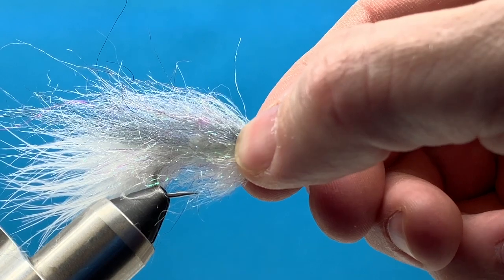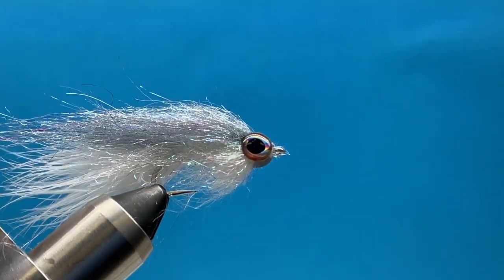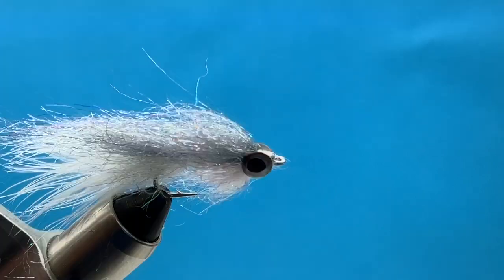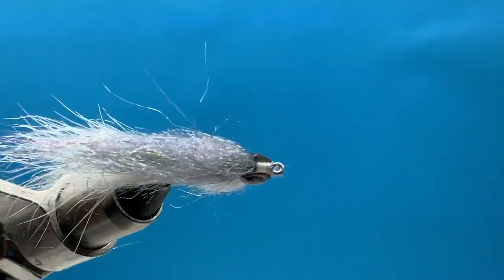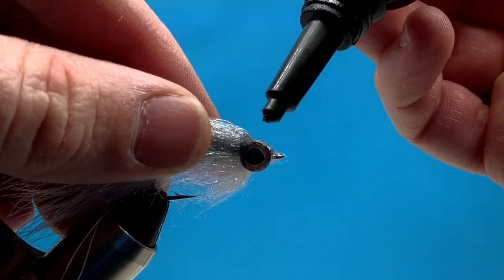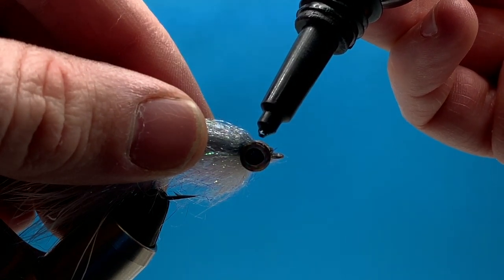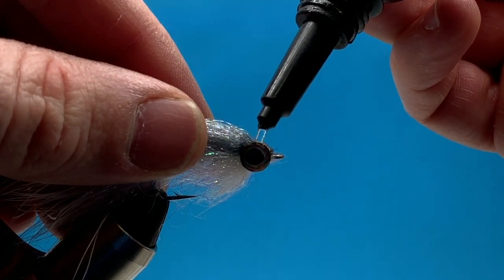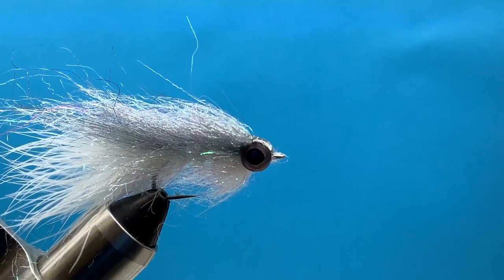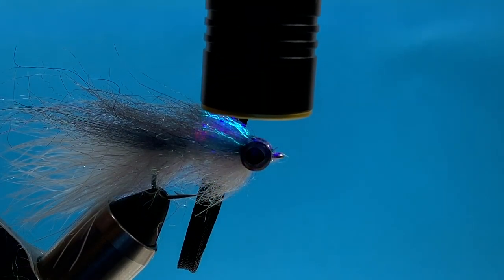Now we're ready to add our UV glue to this fly, and we're going to do that in two parts. I'll start by doing the top half — just the head of the fly. I'll take my UV glue and fill in the gap between the eyes, creating a nice round profile. You want to make sure the glue comes up over the top of the eye. You don't have to cover the eyes completely, but you want that glue to be touching the inside of those eyes so when you zap it with your UV light it will secure those eyes in.